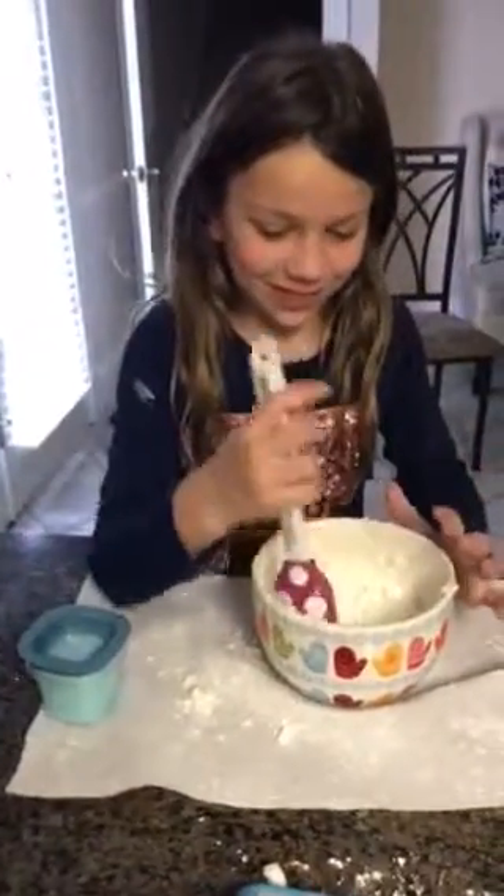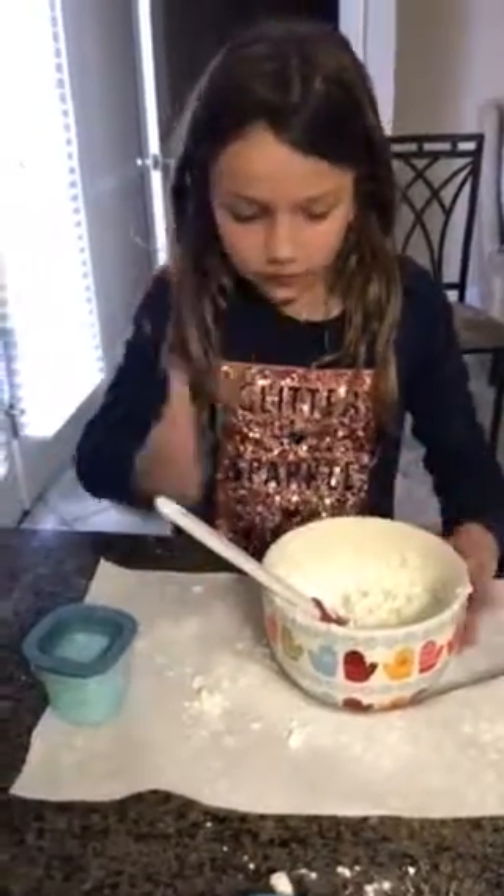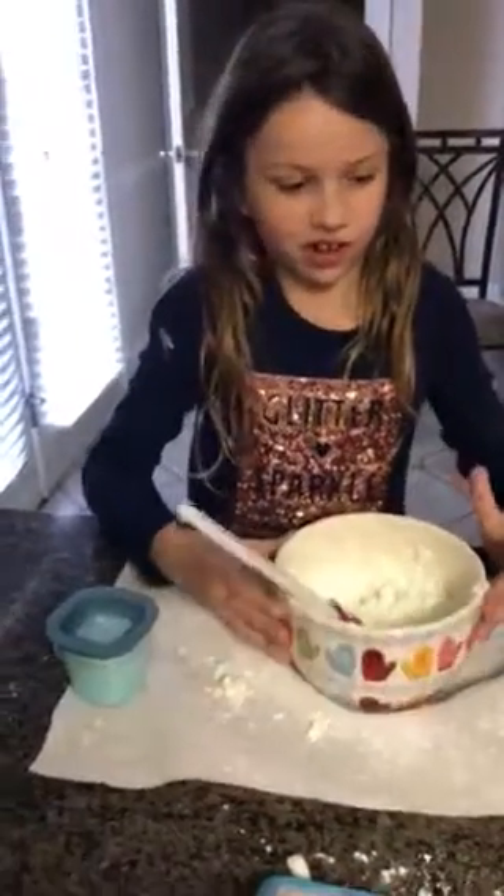Hey guys! We are gonna make slime. First ingredient, you put some cornstarch.